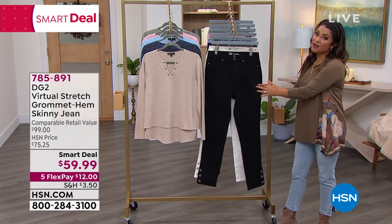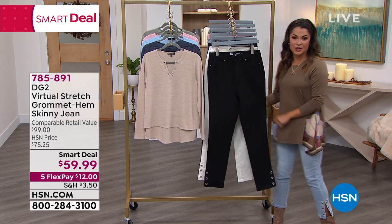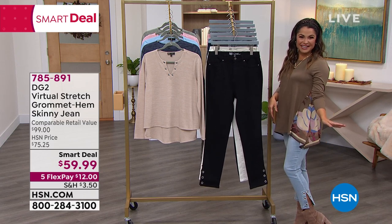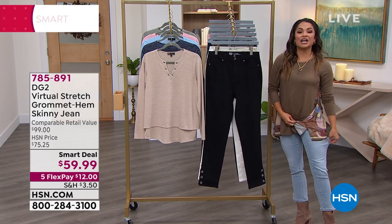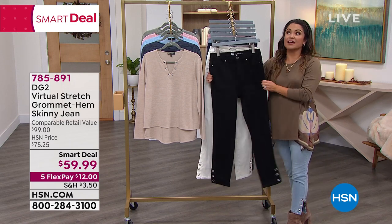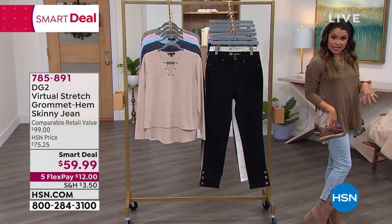We're kicking off this hour with a brand new launch, a brand new smart deal. Check it out. A little bit of bling bling never hurt anybody. And this is on the iconic virtual stretch — that soft and stretchy fabric with up to six inches of stretch, on a beautiful ankle jean.